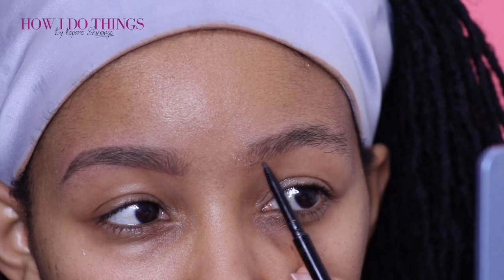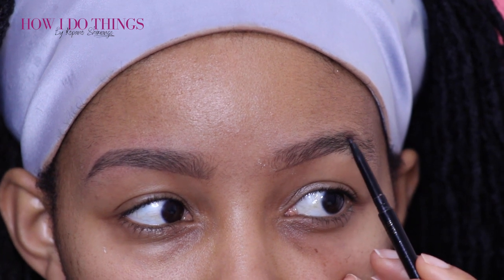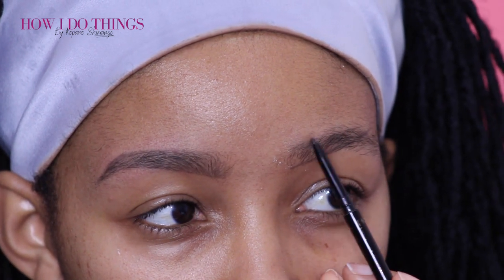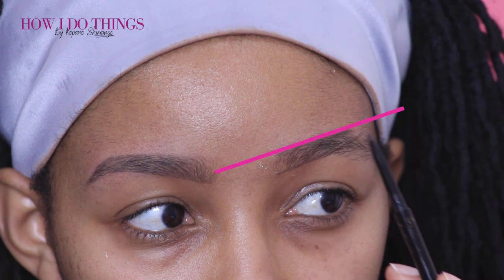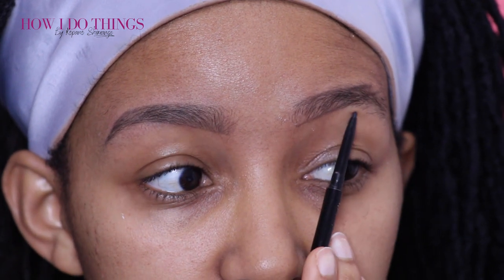Now I reach for my brow pencil to shape my brows. I start with the inner part — the last hair on the inside at the bottom of my brow — and I draw a straight line from the bottom inner side up to the last hair on the outer upward side of my brow. So from the bottom to the highest hair I can find, I do a straight line. Next I outline the top of my brow and where I want it to end, from the top of my brow to the top of the arch. To find the arch, I make a straight line from the nose across the arch of the eye and that's where the arch of the brow falls — that's how I found where my eyebrow is supposed to arch.